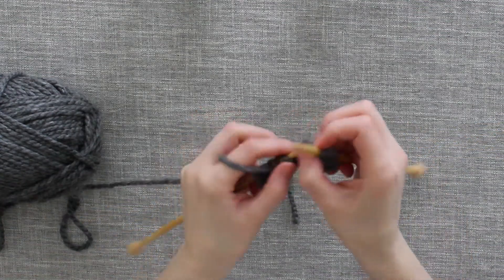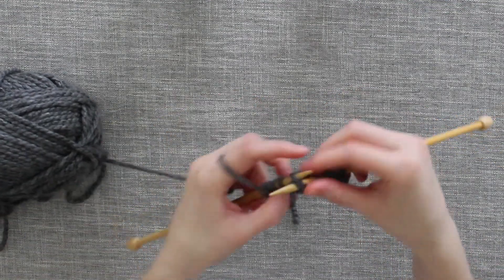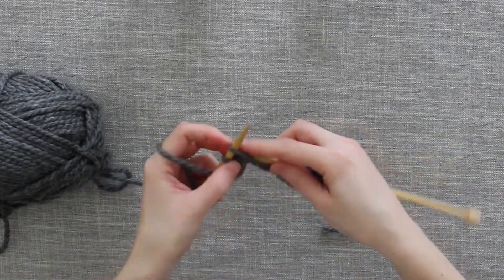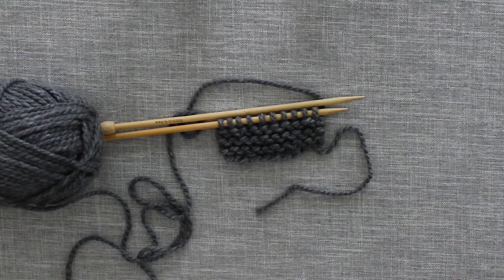I will continue to work in purl stitch for multiple rows to show you what it looks like. There — now I've worked a few rows of purl stitch.